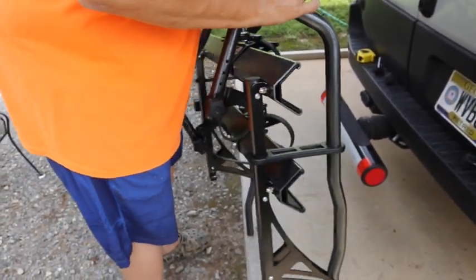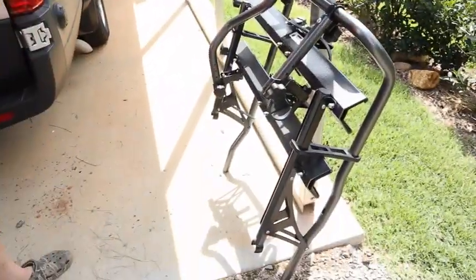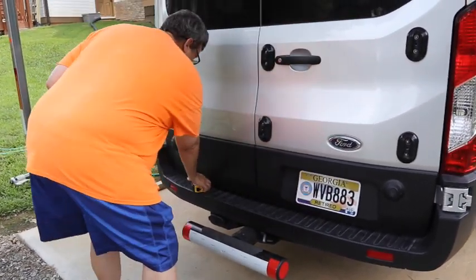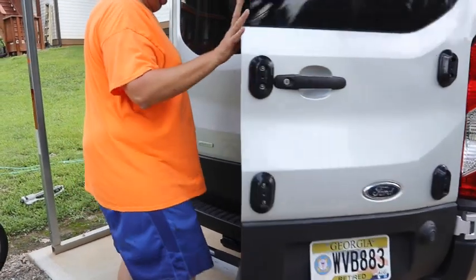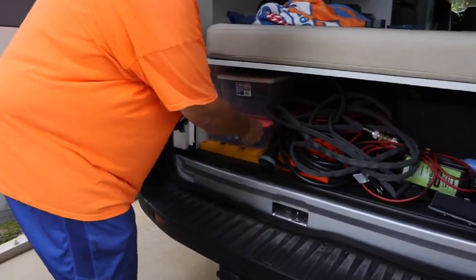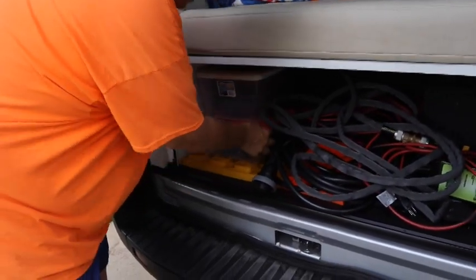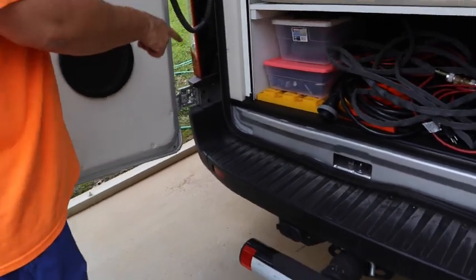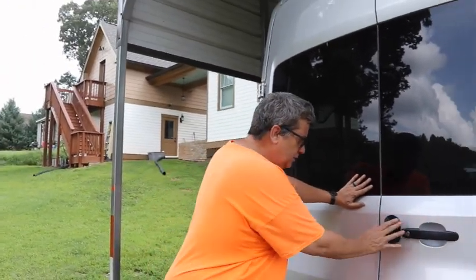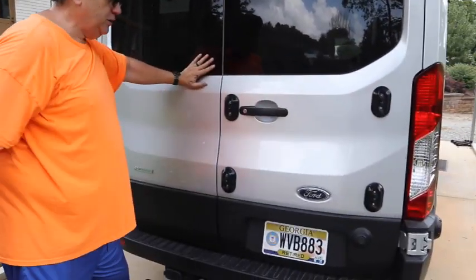Then I take these off and set it aside. Make sure you don't let it fall over — it's balanced that way. I actually keep these knobs in the van. I have a little box back here with some parts, so I just keep them back in there. That way they don't get lost because those are easy to lose. The rack itself is kind of hard to lose — it's kind of big. So that's what it looks like with the rack off.